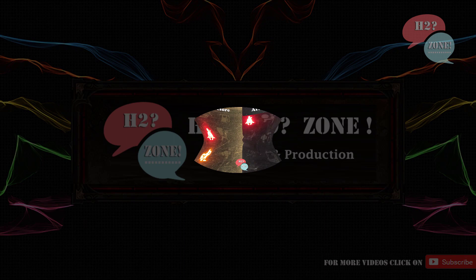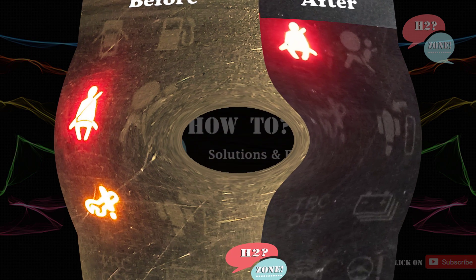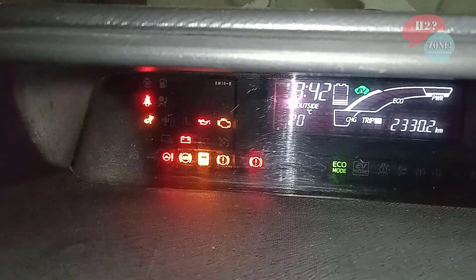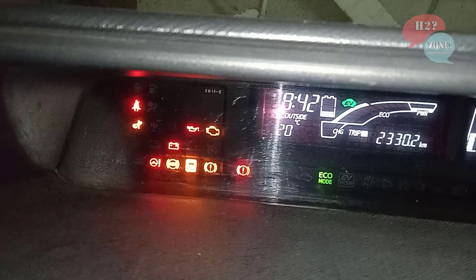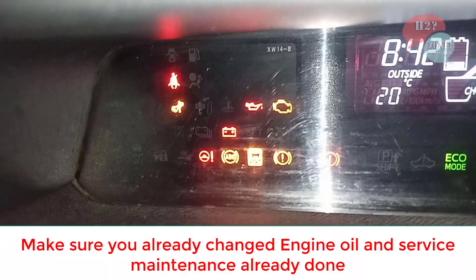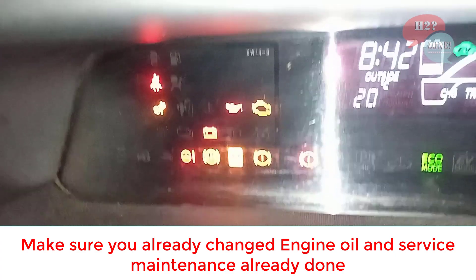Hello friends, welcome to H2Zone Solution and Production. Today we are going to discuss the wrench icon. While starting your car, you will see the wrench icon. This icon is displayed if your car requires any service and maintenance.